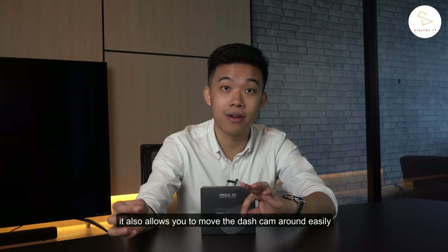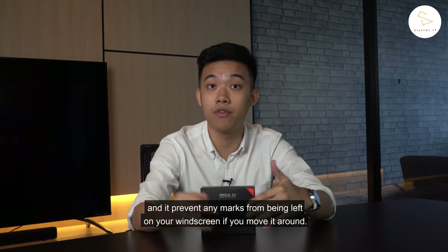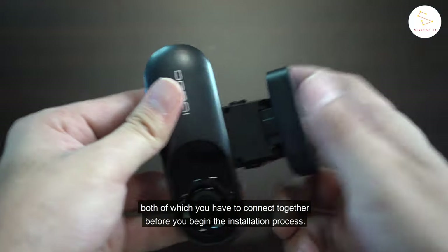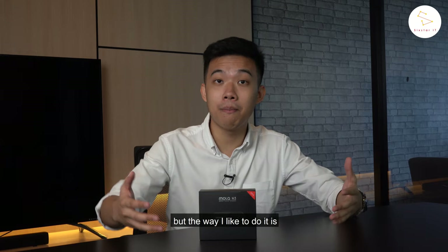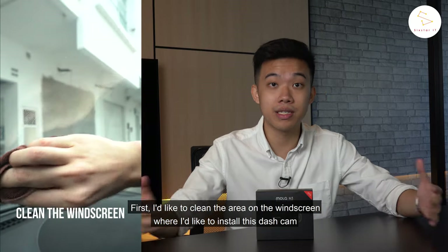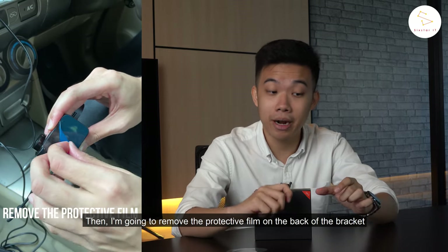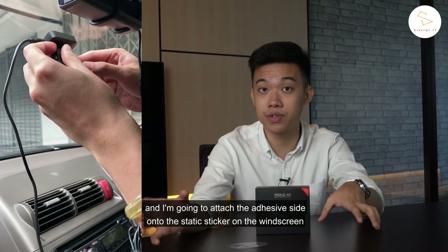The static sticker also allows you to move the dash cam around easily and it prevents any marks from being left on your windscreen. So the dash cam is split into two parts — the dash cam itself and the mounting bracket — both of which you have to connect together before you begin the installation process. There are several ways to install this dash cam, but the way I like to do it is to first clean the area on the windscreen, then attach the static sticker onto that cleaned area, then remove the protective film on the back of the bracket and attach the adhesive side onto the static sticker.